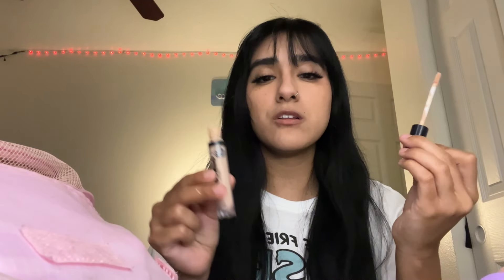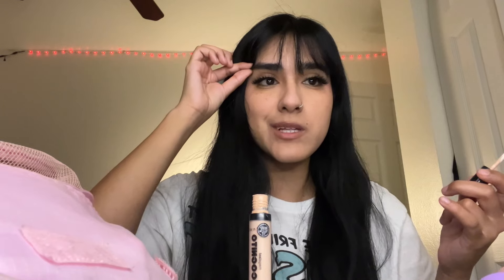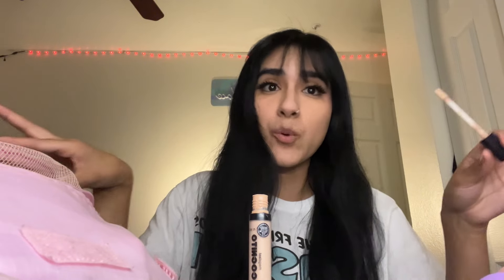Next, I'm gonna go in with my concealer. I'm gonna conceal my eyebrows. I'm gonna try to make them a little bit thinner because leopards don't really have eyebrows like this. But you know what? I'm Latina, so I'm a Latina leopard. Whatever.